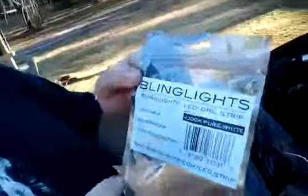This is the installation video of blinglights.com LED DRL strips.